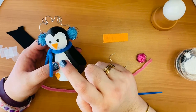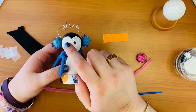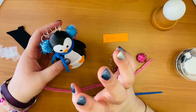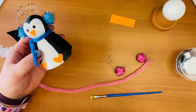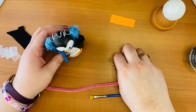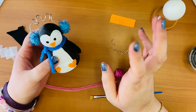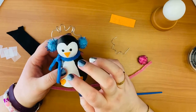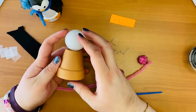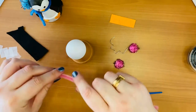Once everything is dried, you can hot glue down your feet and your beak. I liked to glue the beak down first so things are a little more proportioned. That's all the base of your penguin, and then comes the fun part — and also the tricky part. All of these hot gluing steps ahead should definitely be done by an adult, as hot glue gets really hot, and I did burn myself while doing this.